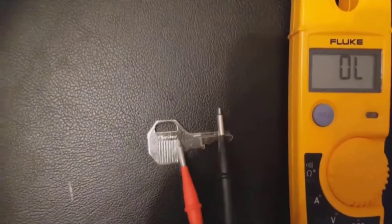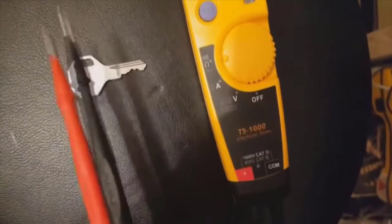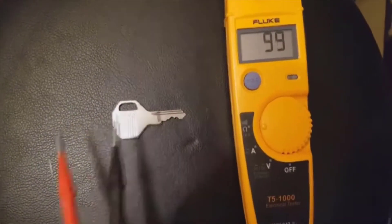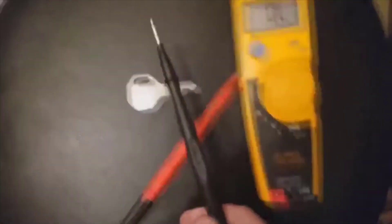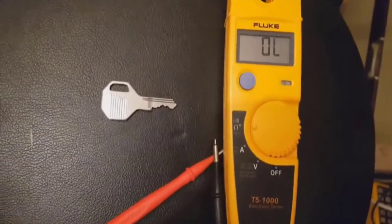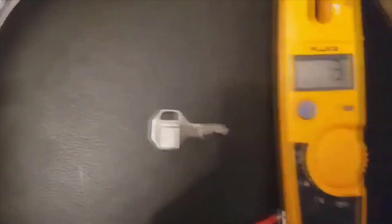So this is how we do a circuit test. We set it to the ohm symbol and the beeping symbol. There we go. And we just do a circuit test — showing you on a key there, which is basically metal — but you could just join the probes together and you get exactly the same result. If I can keep my hand still — yeah, you get the idea anyway. There you go.